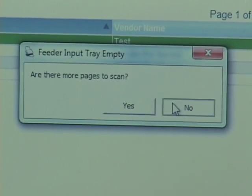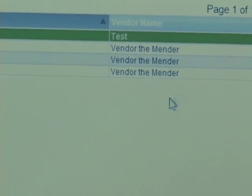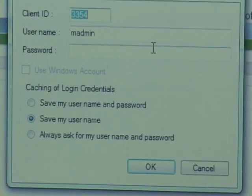Once our document is scanned, we're queued to find out if there are more pages to scan. In this case, I've completed all of it, so we're going to go ahead and say no — we don't have any more pages to scan at this time. We will then be prompted to log in. The login is a secure password that will be a credential that has to be verified before you can add documents to the system.